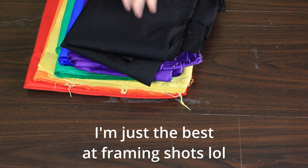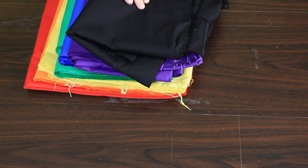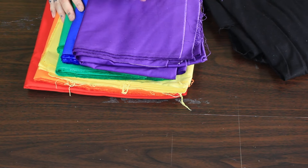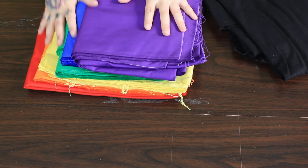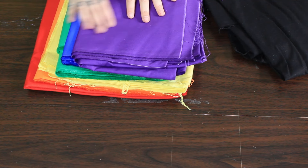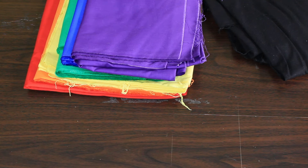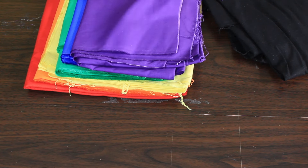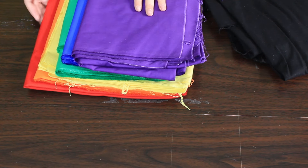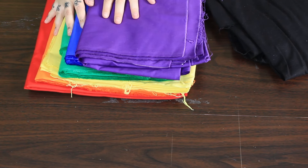These are my fabrics — they've all been washed and ironed. We've got black for the bits in between and then our rainbow fabrics. I did want something with a slightly different texture, but I could only find plain cotton in these colors, so I went with that. Just to give them a little bit of extra body, since they're a bit flimsy and thin, I'm going to line them with the same colors. That will technically make it sort of reversible, but that's the plan.